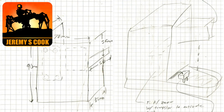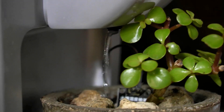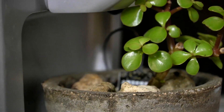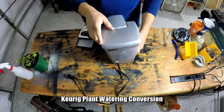Jeremy S. Cook here. What you see here is a Raspberry Pi based plant watering machine, but it's probably not like any other Pi based plant watering machine you've ever seen. It does water on a timer and it's got a button to trigger it manually, but as you see when you zoom out, it's actually a Keurig coffee maker converted to a water machine.